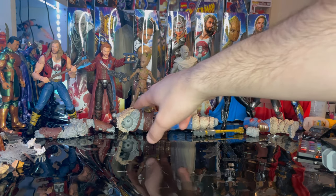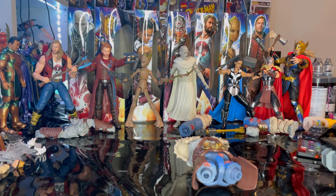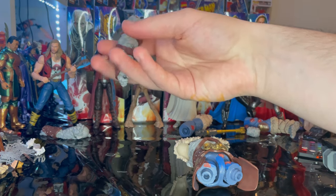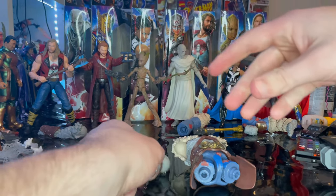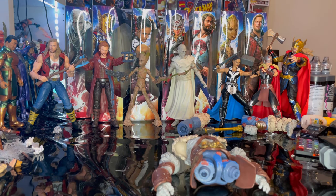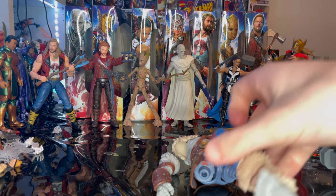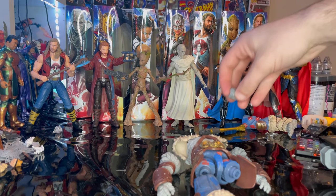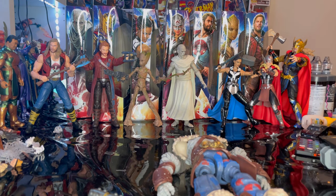Let's start by introducing the BAF pieces. First we get the torso from Groot, then the left arm from Star-Lord, the right arm from Thor, the right foot from Gorr, the head and weapon from Valkyrie, and the left leg from Jane Foster Thor.